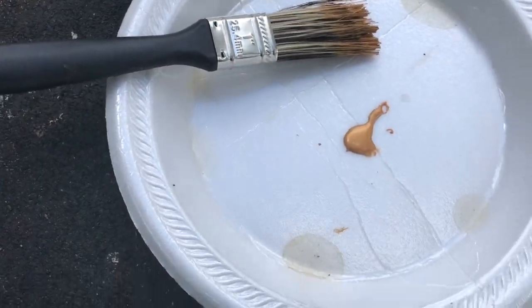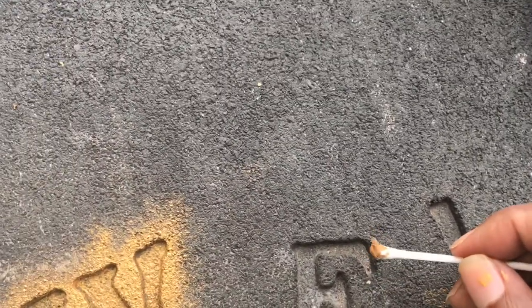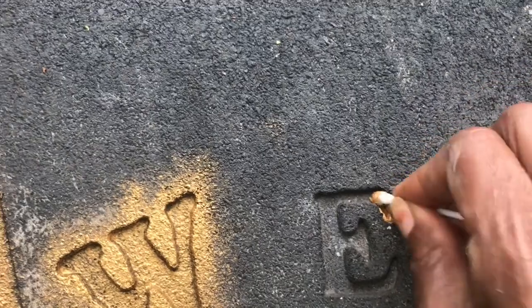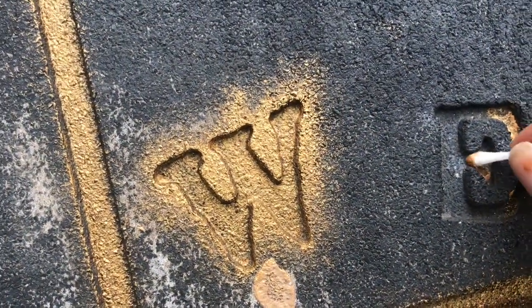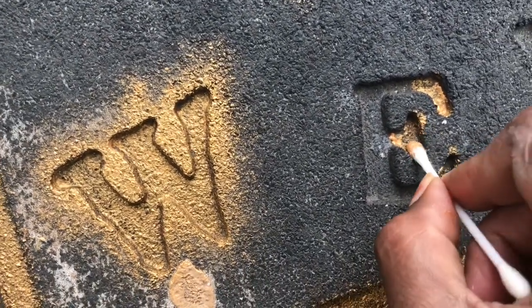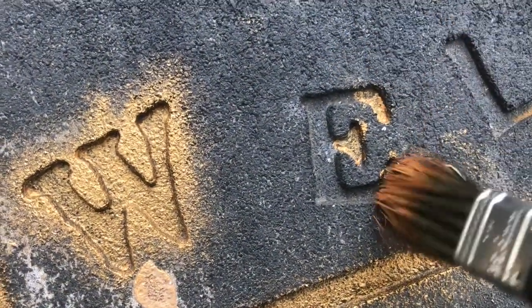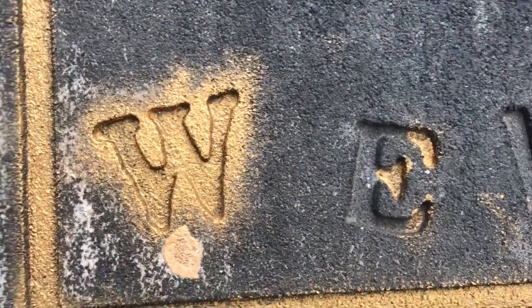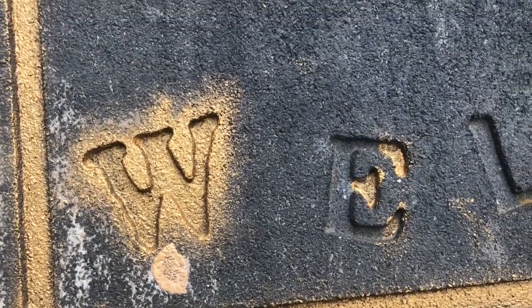When I got through the letters and the corners were hard to get with the brush, I got a Q-tip. Instead of running to the store, I just used a Q-tip — it gets right into those little corners. Just use the brush and the Q-tip together; it just takes a little time to work with it. Keep working it and I'll show you the next part when I get to the black paint.